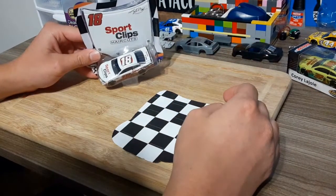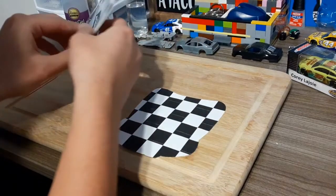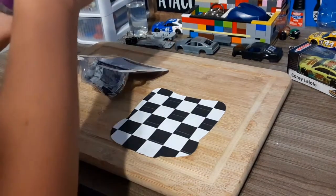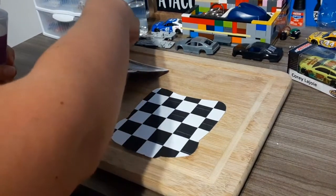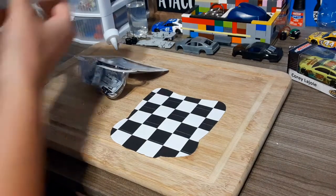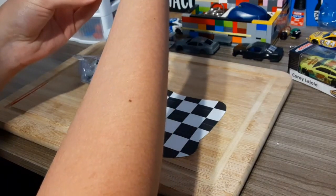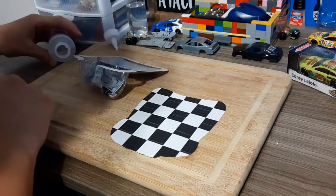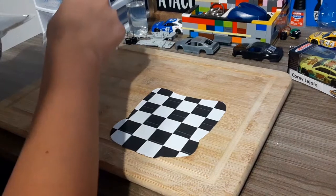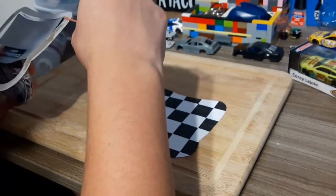It'll look real nice with that all put back together. The glue wasn't coming out through the nozzle, so I opened it up and stuck a toothpick in to get it working. Just set that there and apply the glue.